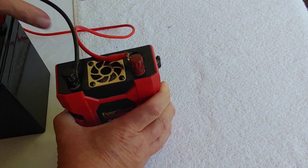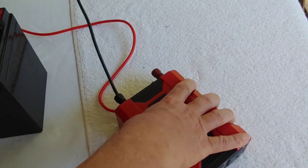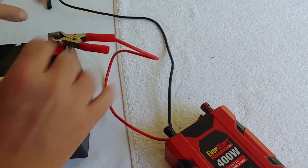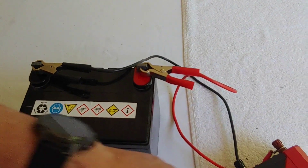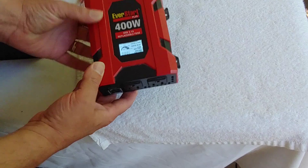It's now connected — positive to positive, negative to negative — and then we do the same thing over to the battery. Alligator clips: connect it to the positive, connect it to the negative, just like that, and then we come over to the inverter where we saw it had an off and on switch, and we'll turn it on.